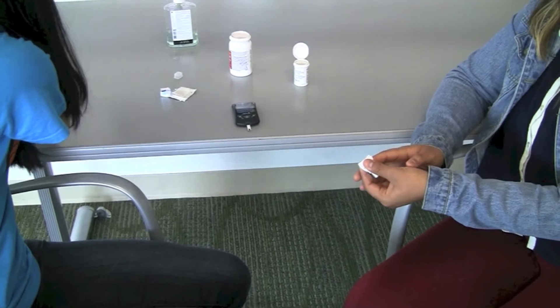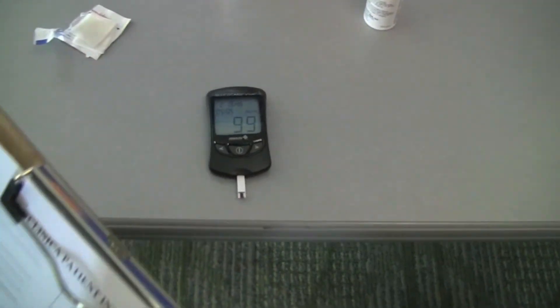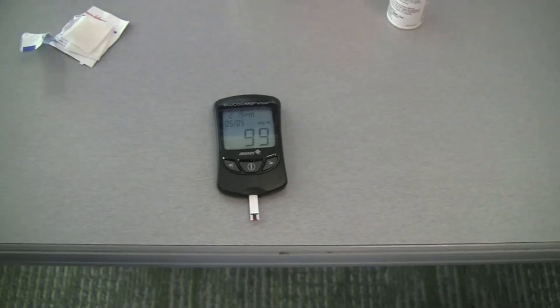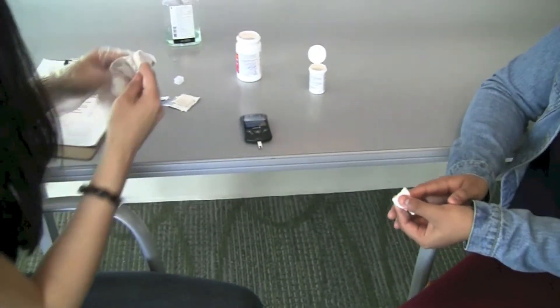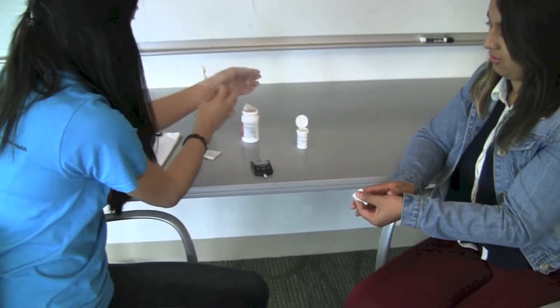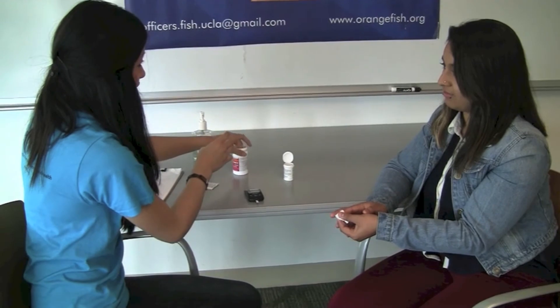Wait for the machine to give a reading and record the number on the patient's clinic sheet. Take off gloves and dispose of them in the sharps container. When finished with the procedure, ask if the patient is okay, thank them, and send them to the consultation section.